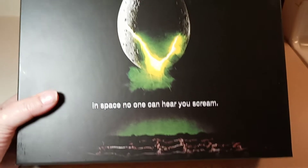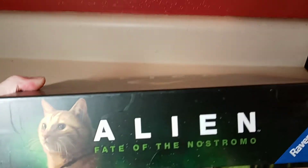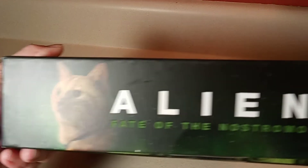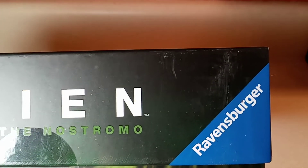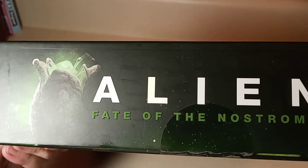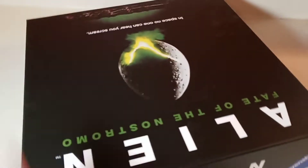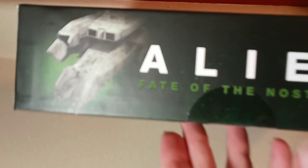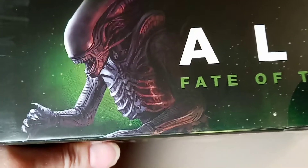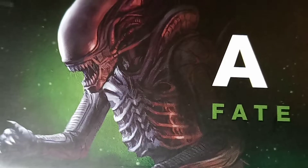I saw this on clearance so I had to pick it up. I don't normally buy board games. On the bottom of the box you've got Jonesy here. The game is made by Ravensburger, where the original one was made by Kenner. On the side we've got what looks like a facehugger coming out of an egg, and on the back we've got the Nostromo and of course the xenomorph alien — awesome artwork, by the way.